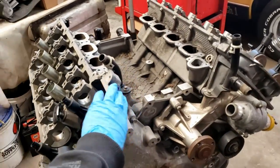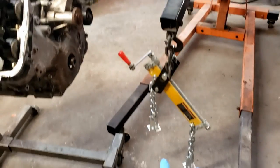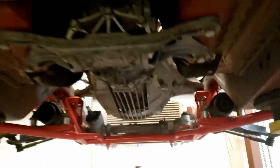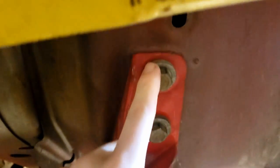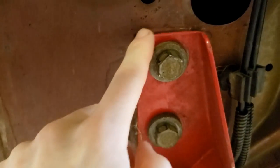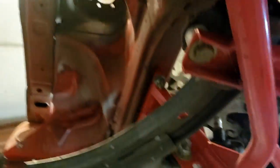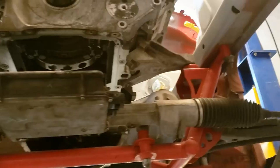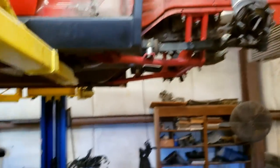First things first, we got to get the engine off of the engine stand and onto the leveler. Took a little finesse, but I managed to get it all in there. Everything's lined up pretty good — this could come back just a smidge, this side needs to come out just a little bit and back just a hair, but for the most part everything's in there where it was. This is exciting — this is the first time the engine has been in the car since July 5th. Pretty hype.